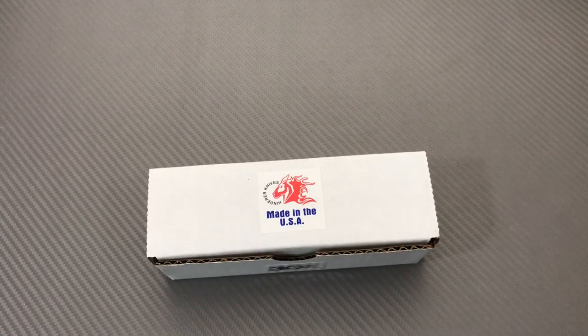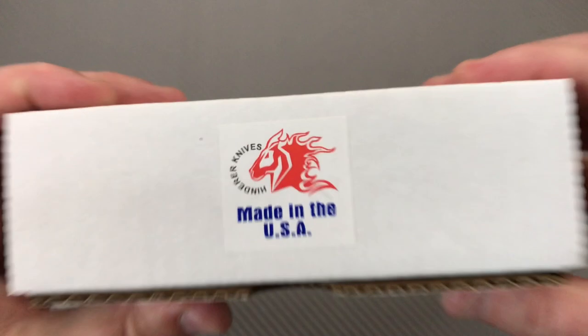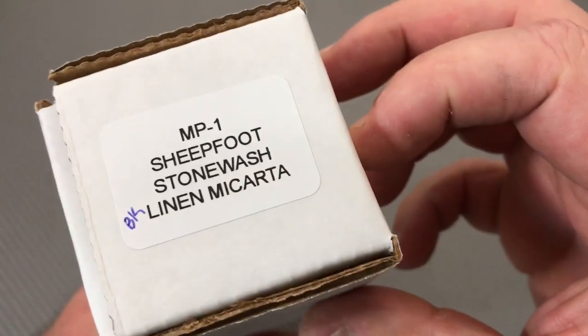Thank you for joining me today — Love Them Knives channel, LTK here. Hinderer MP1.